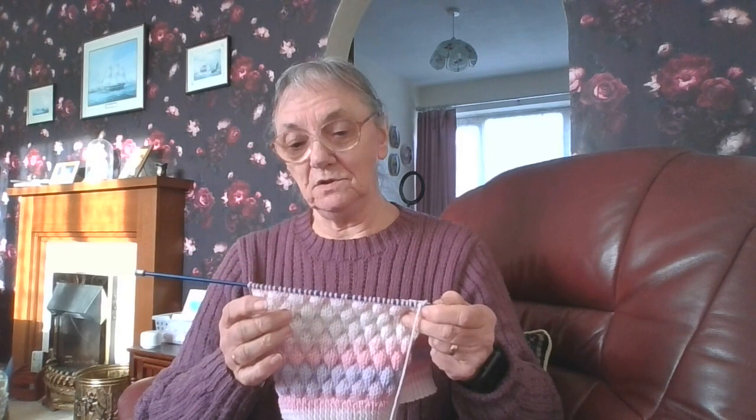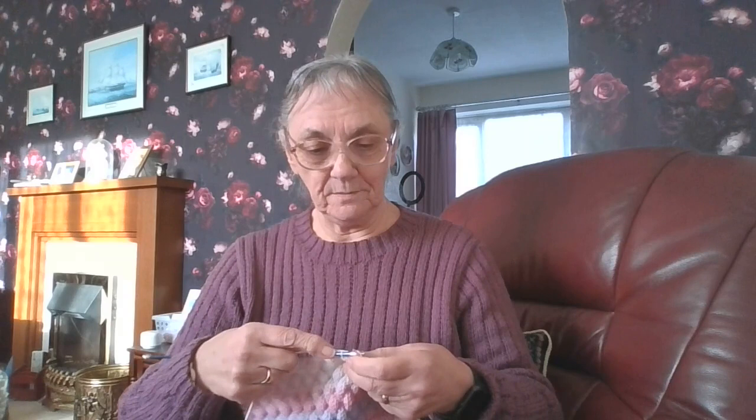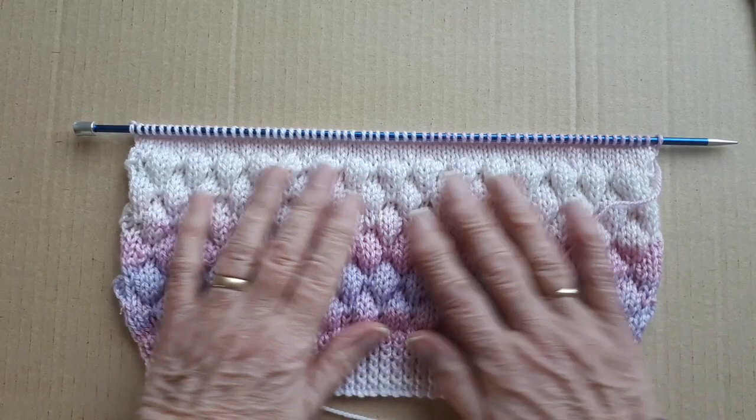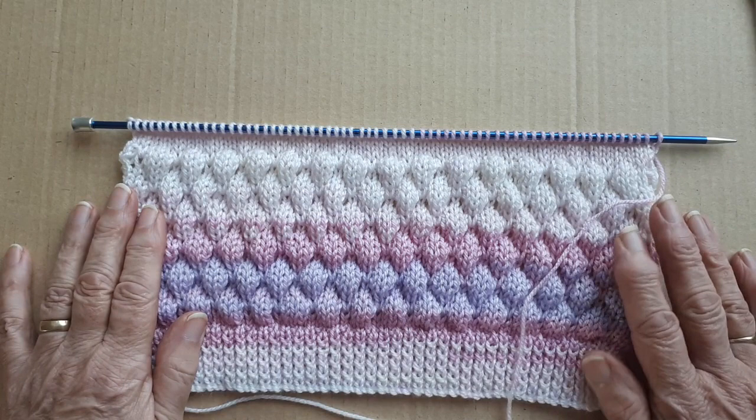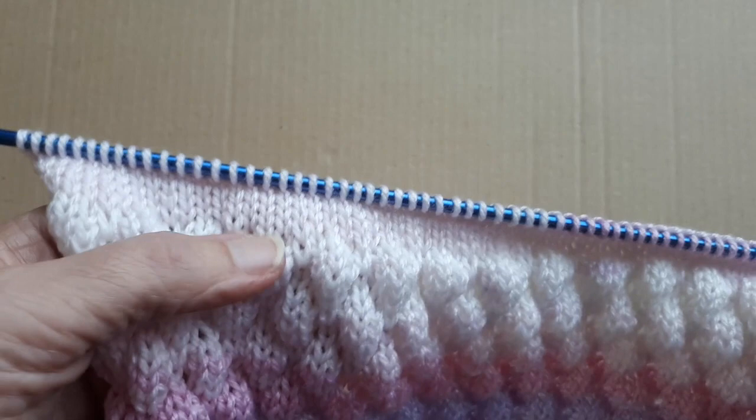It does take a little bit longer to go across the row where you're doing the bobble, but it's only one row in six. You only do one row of the pattern, then five rows of purl one, knit one, until you come to the pattern row again. I've always called it blackberry stitch — there are different names for it.